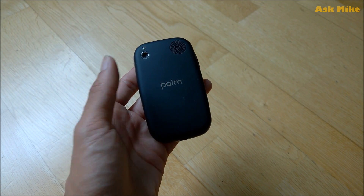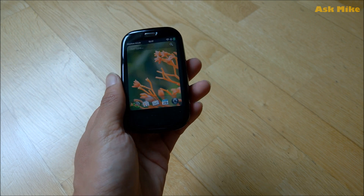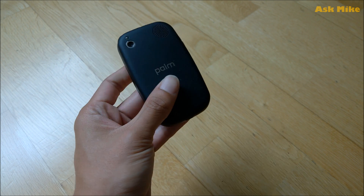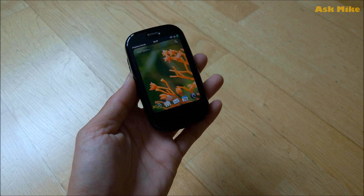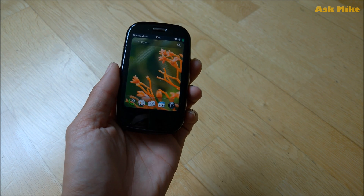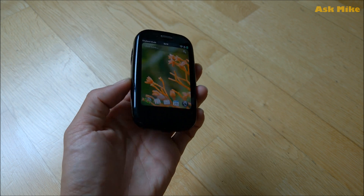Hey guys, this is Mike here. In today's video, I'm going to bring you — this is the Palm Pre Plus by the way — I'm going to show you how you actually flash a modem on your Palm Pre phones.